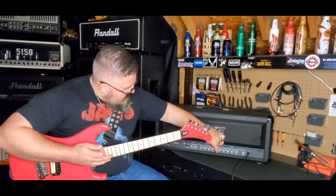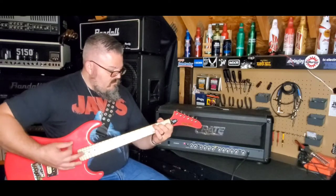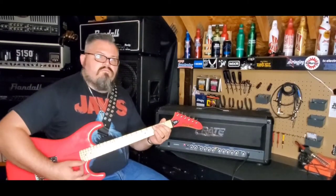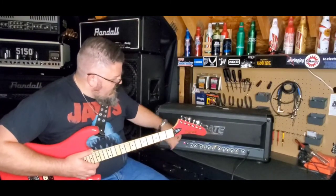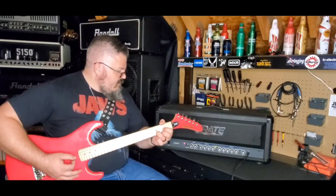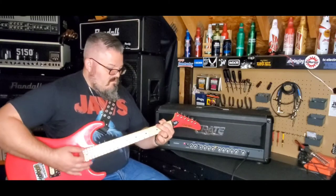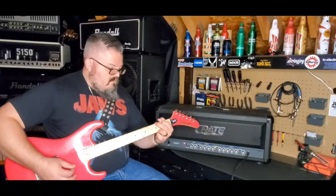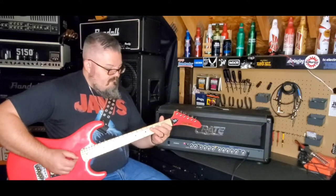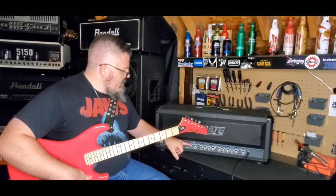A lot of low end — let's turn the lows down a little bit and turn the highs up a little bit. Very nice clean channel. Let's go through the reverb on the clean — this is at 12 o'clock. Not bad, that's pretty good clean. But we're not here for the clean or the reverb — let's crank this thing up.